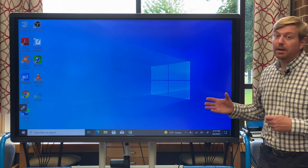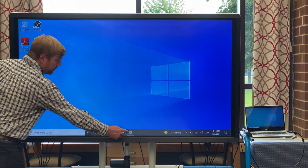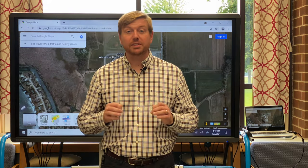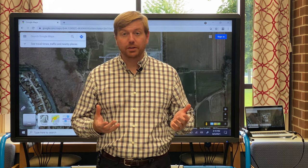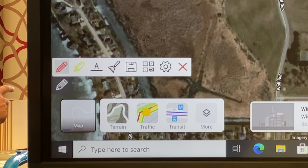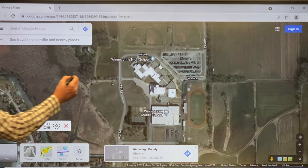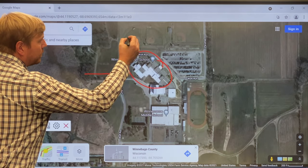The Clevertouch will operate in the same manner as any touch screen device. For those familiar with smart boards, the Clevertouch has a very similar pen function that allows you to annotate over your window screen. To access those features, the Clevertouch has two pens magnetically attached to the back of the board. You can select the pen icon on the front, then pen again, and select the color you want — in this case let's make it red. You can annotate right over the top of what you're working on.